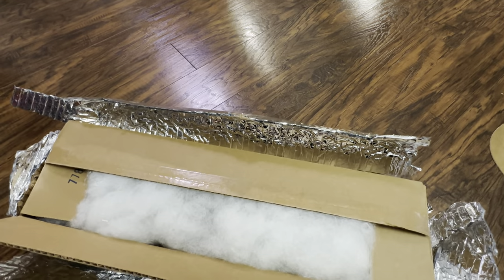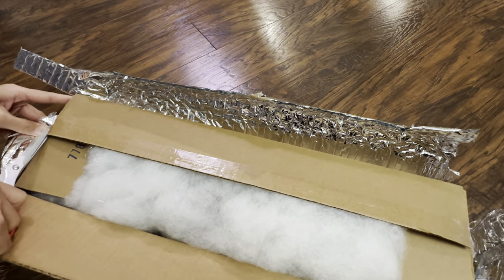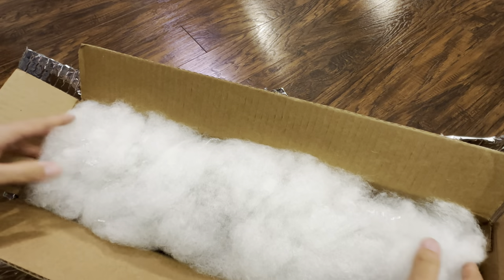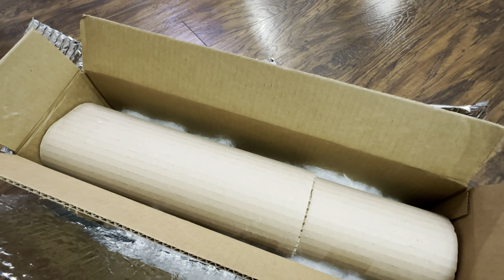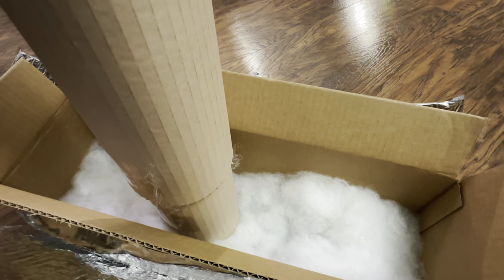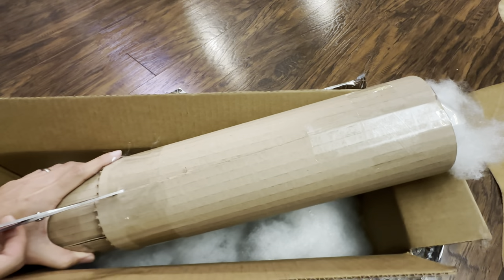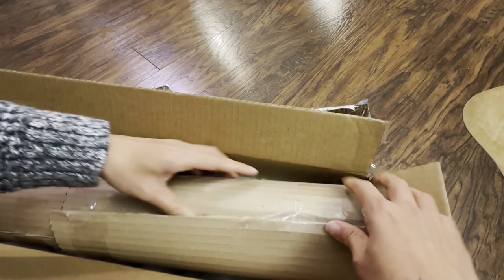I'm opening this up and you can see that there's a protective layer — some foam or protection for the actual plant. There's also some foam cotton to protect it, and a cylinder cardboard wrapping around the plant. There is definitely very little likelihood of this plant arriving damaged. The first plant I bought from Lauren was phenomenal and perfect.